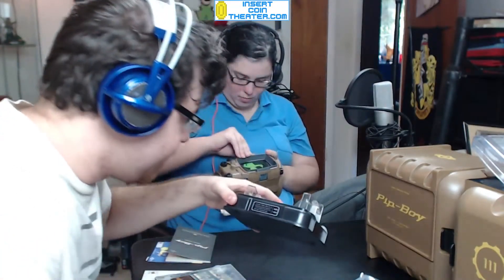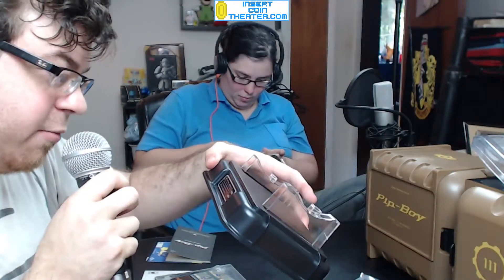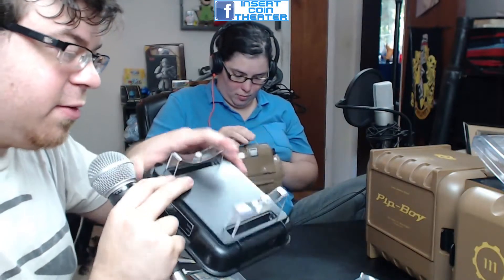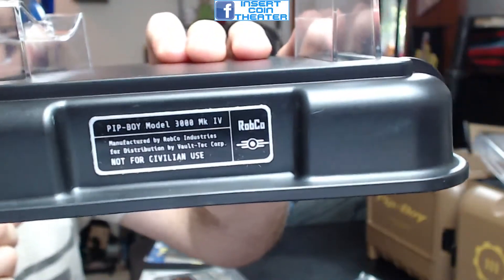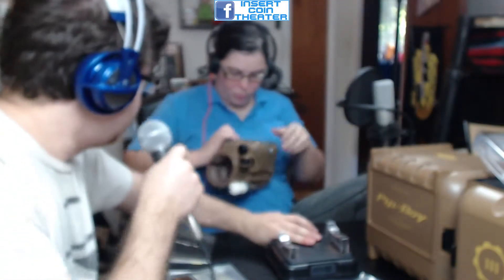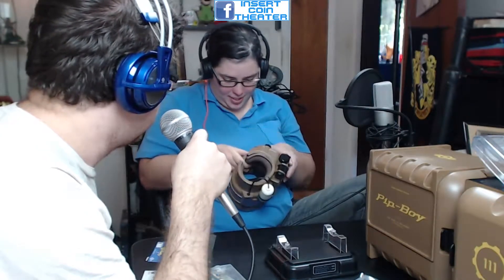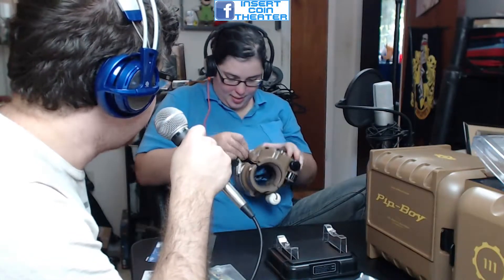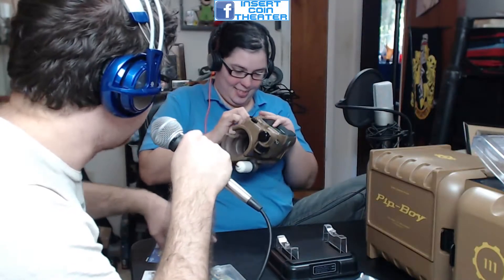Here is the case for it. It says: 'RobCo Pip-Boy Model 3000 Mark 4, manufactured by RobCo Industries for distribution by Vault-Tec Corp. Not for civilian use.' It's actually got a nice little plaque on it and everything — really cool. Pretty impressed. She's having some trouble getting it open — I'll just work on that without cutting it out of the video.